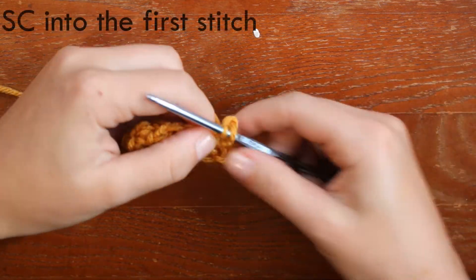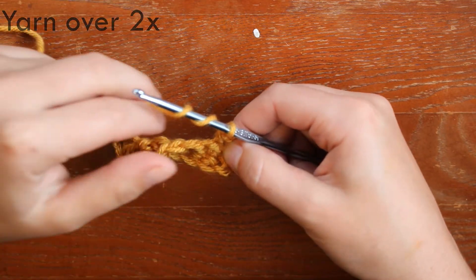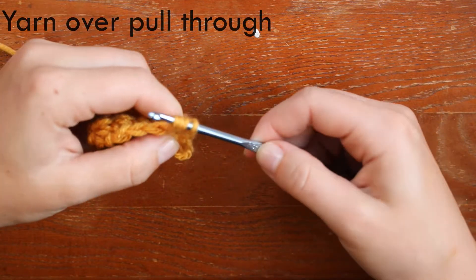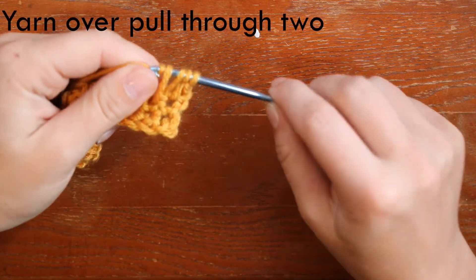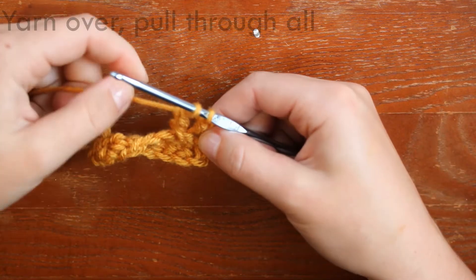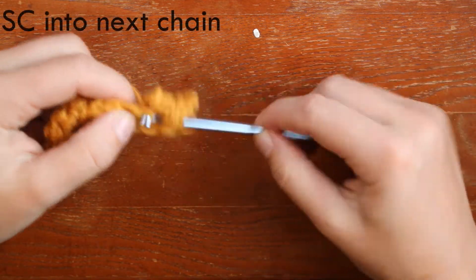You start by doing a single crochet into the very first stitch. Then you're going to yarn over two times around your hook, go through the next chain, yarn over, pull through and pull up, yarn over, pull through two of the loops, yarn over, pull through two of the loops, yarn over, and pull through the remaining two. Then you single crochet into the next chain.